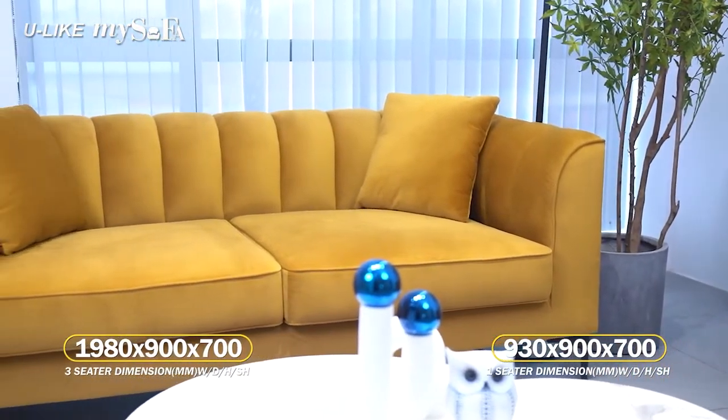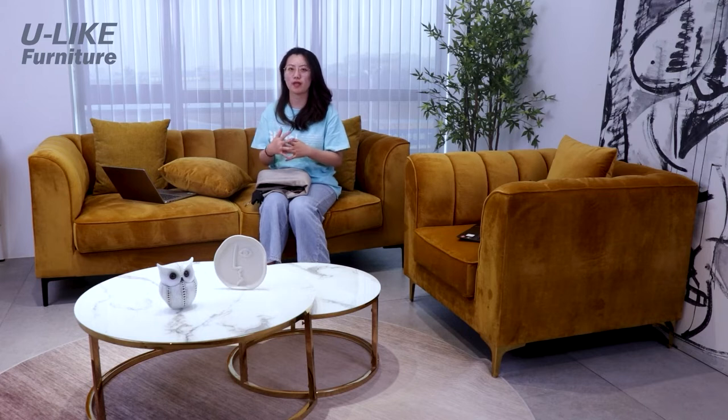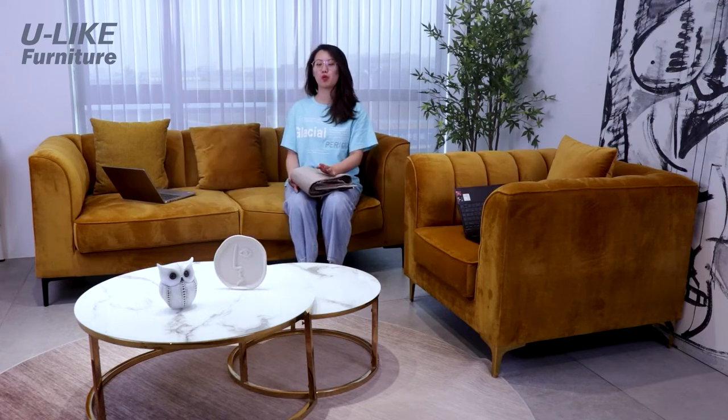If you'd like to choose this kind of modern style, that would be great. Some people prefer lean fabric. We have a larger sofa option. Let's take a look at the matching coffee table type.